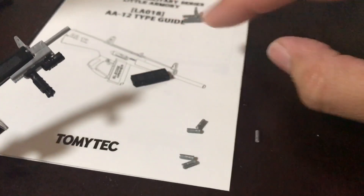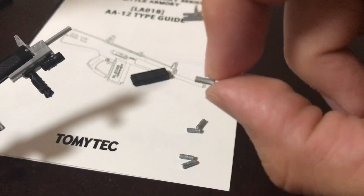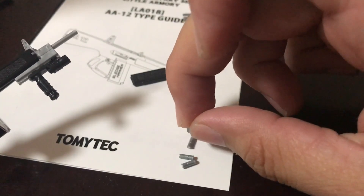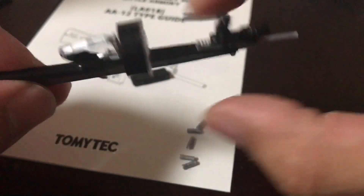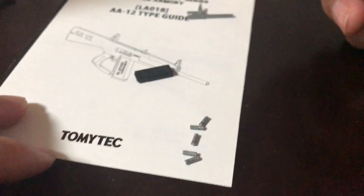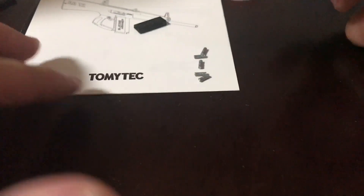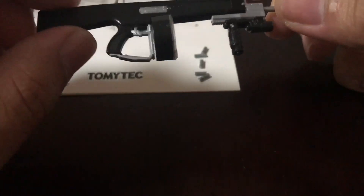And as an added bonus, they have these tiny, tiny shells. So if you want to see the scale, I'll put this on a Figma figure. They're made for Figma, so it looks perfect. And I don't have any Marvel Legends, but I have a bigger figure, so I'll try it on that.